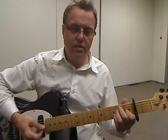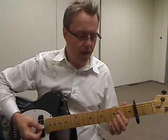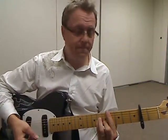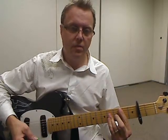Those are our 4 chords: E, A, C sharp minor, and B major.